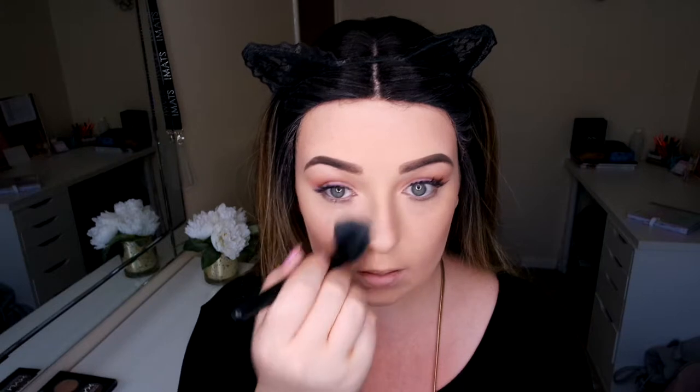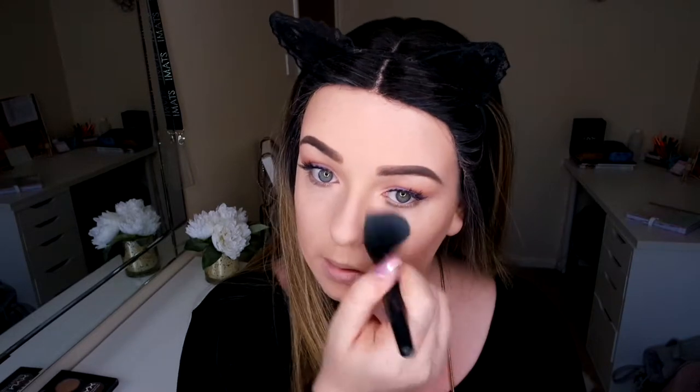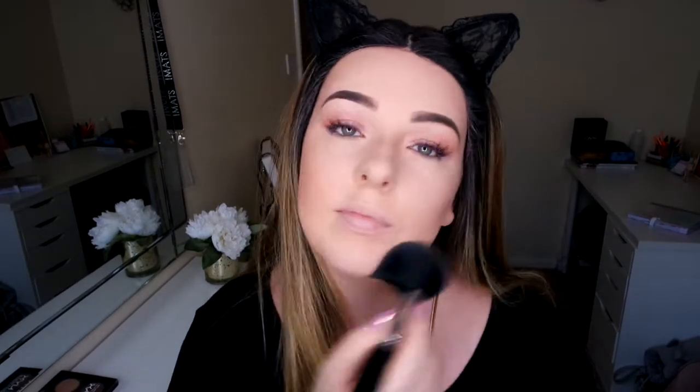Now I'm going to go in with my NYX HD Perfecting Powder. I love this — I'm just going to go in with a little fluffy brush and brighten up the under-eye area. This is a must-have; I'm totally addicted to this stuff. Then I'm going in with my Milani Fate Bronzer in Tropical Glow, using my Sigma F20, just to warm the face up. I like to blend my contour out.